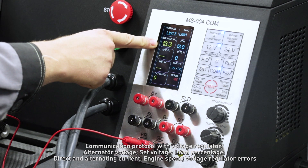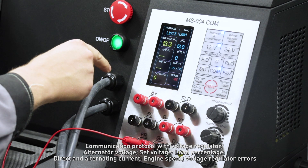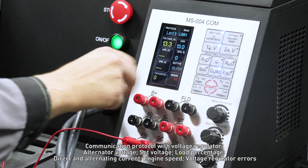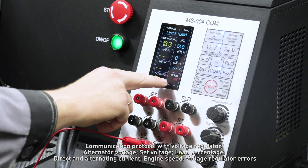The displayed parameters include: alternator voltage, set voltage, load percentage, direct and alternating current, engine speed, and voltage regulator errors.